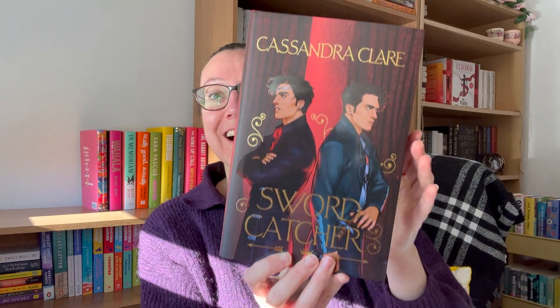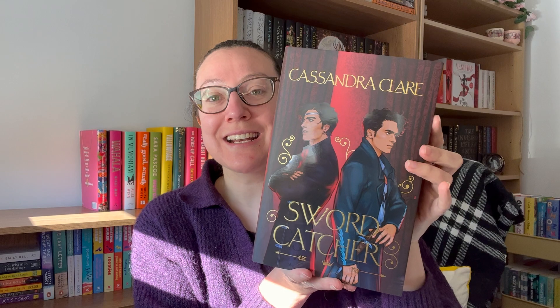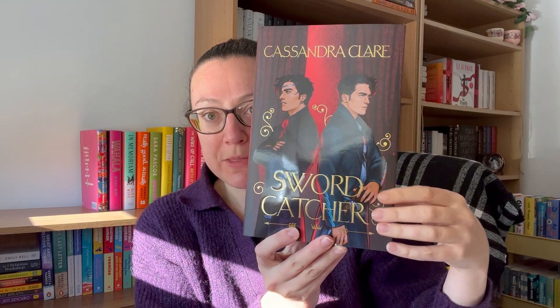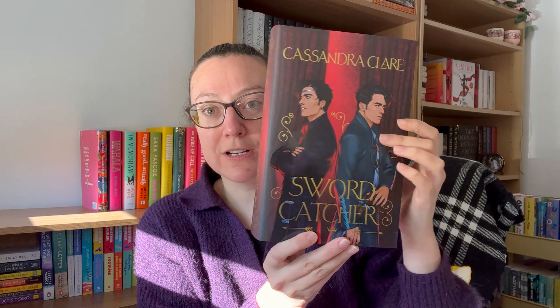Wow, look at that for a cover! So we have got Swordcatcher by Cassandra Clare. This is Cassandra Clare's debut adult fantasy fiction — all of her previous works have been YA. That is stunning. We've got the two characters back to back and we can see that they are this shiny kind of material on top of the matte black.